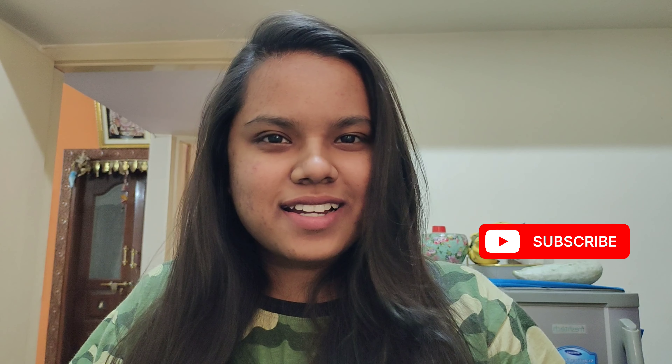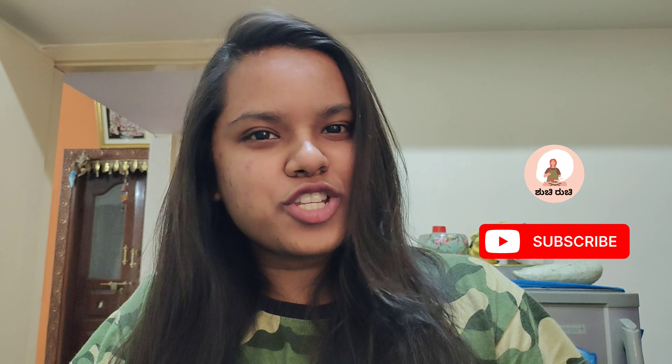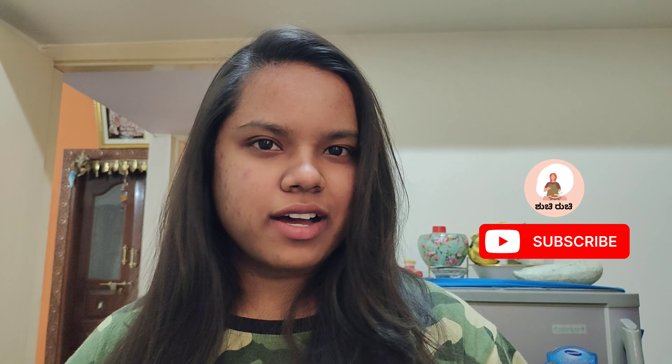Hi everyone, Elrugu Namaskara and welcome to my channel, Shuchilji. I have been inactive, so I have made videos here. So now,